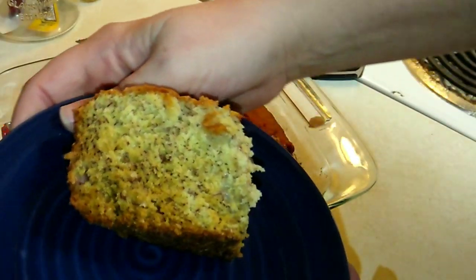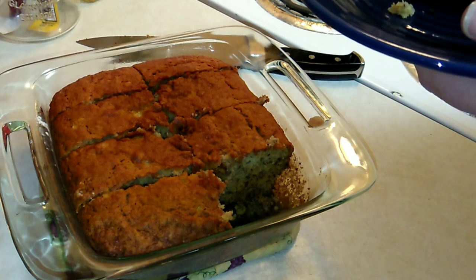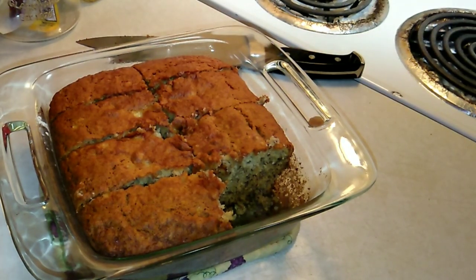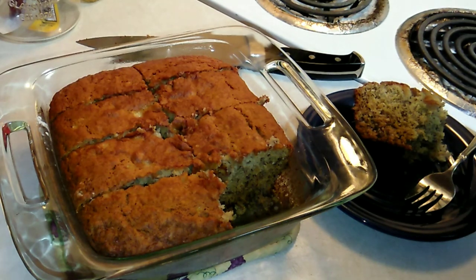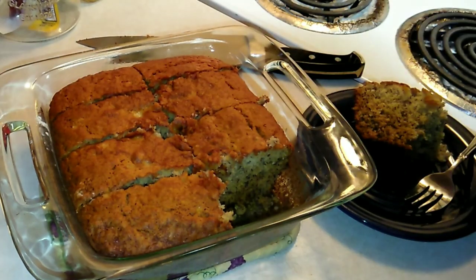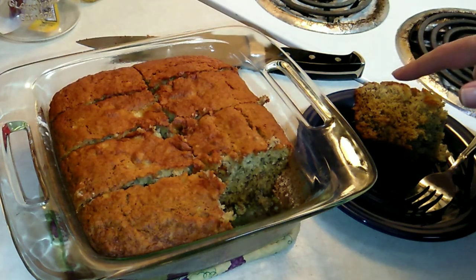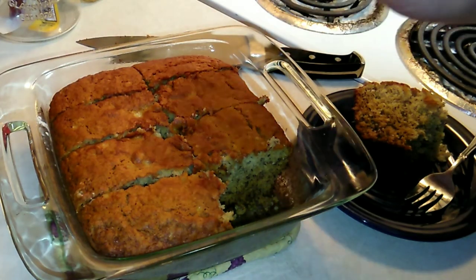Look at that — it looks really moist. Mm-hmm! It would be way better with some walnuts or pecans, but just as a very basic recipe you can definitely zhuzh it up and add whatever you want. This would also be a great base recipe for apples — just substitute the bananas for apples or pears. This is so so good! Super easy, super quick, you just need one bowl.